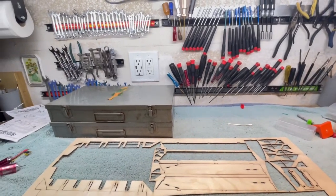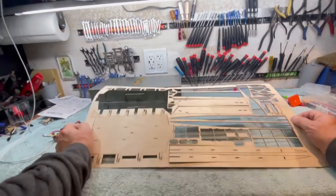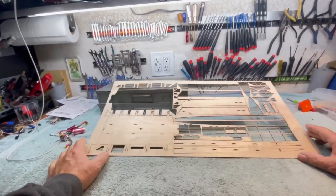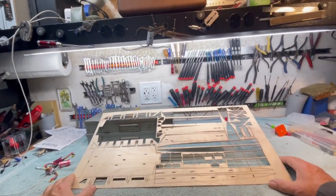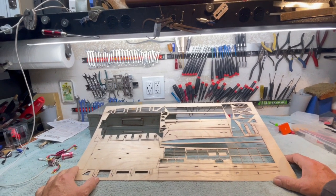This morning while I was consuming the jet juice, I was playing on the computer and I stumbled across a laser cutter.